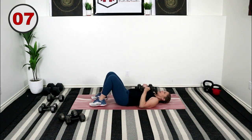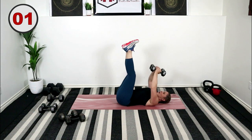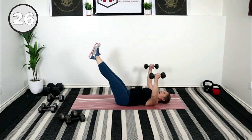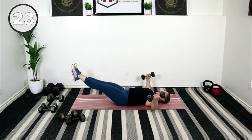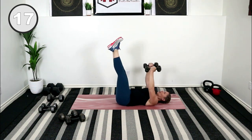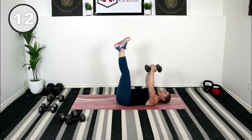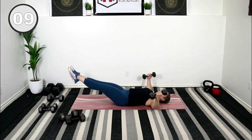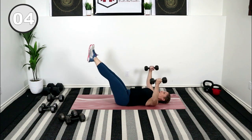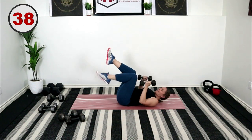Rest it. Weights at your chest level, legs up, lift those weights, elbows out to the corner. Press that back into the floor. Here we go — lower and back to center.